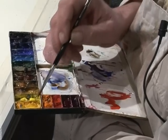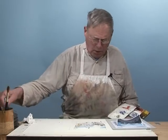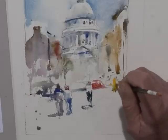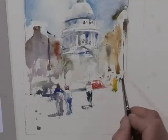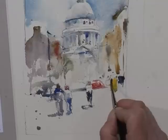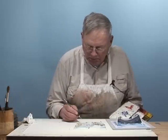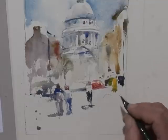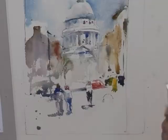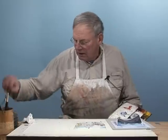It's actually maroon. This is a really odd idea, but I think I'm going to put a foreground figure in just for the fun of it. This is just a whimsical idea, but just for the fun of it.